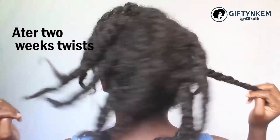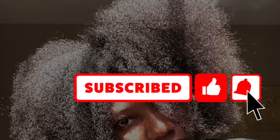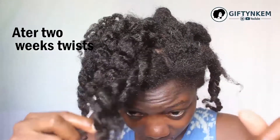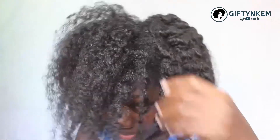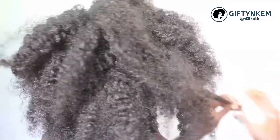Hi, I'm Kemiye. Another great video on natural hair. In this video, I'll be showing you a quick one on how to detangle your hair immediately after washing using your fingers. I have a video on how to detangle your hair with your fingers — this is how the afro look.